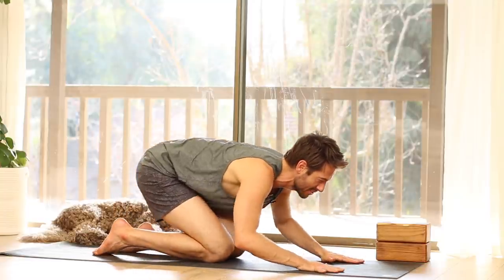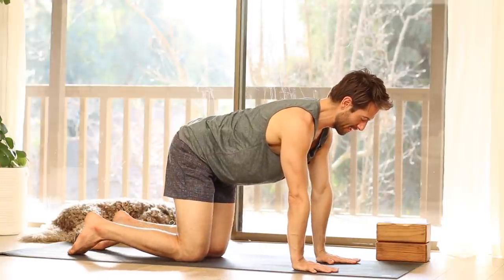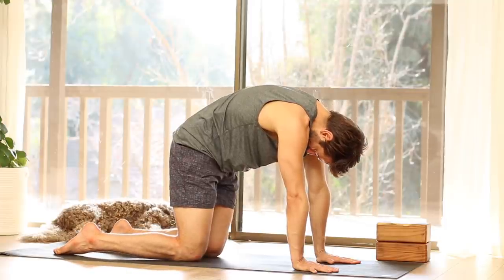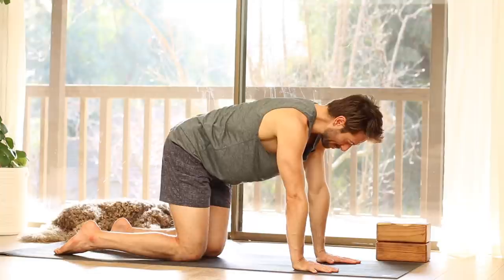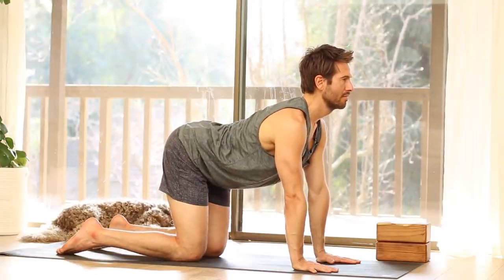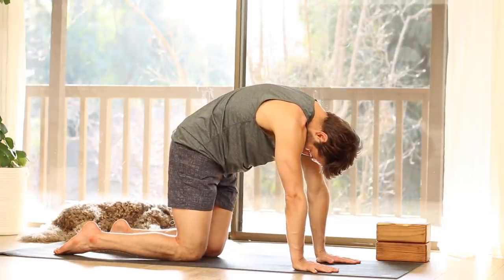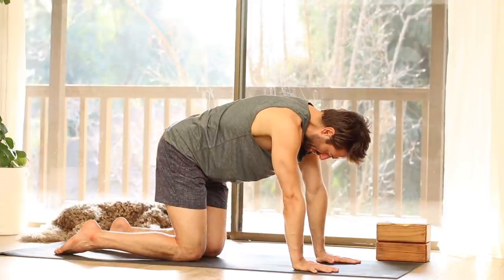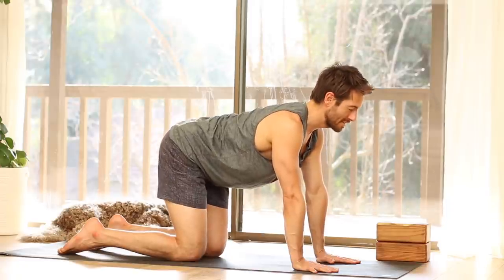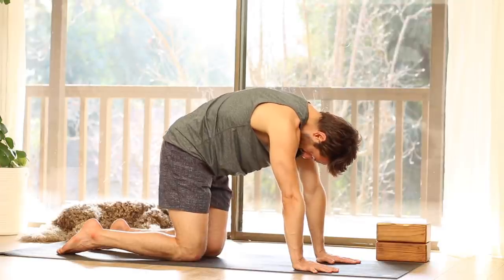Then come up onto your hands and your knees. Place your hands under your shoulders and your knees under your hips. As you exhale, round through your spine, look back towards your navel. Inhale, tip your sit bones up as you wheel your chest forward. Exhale to round. Inhale. Repeat one more time — exhale, inhale.